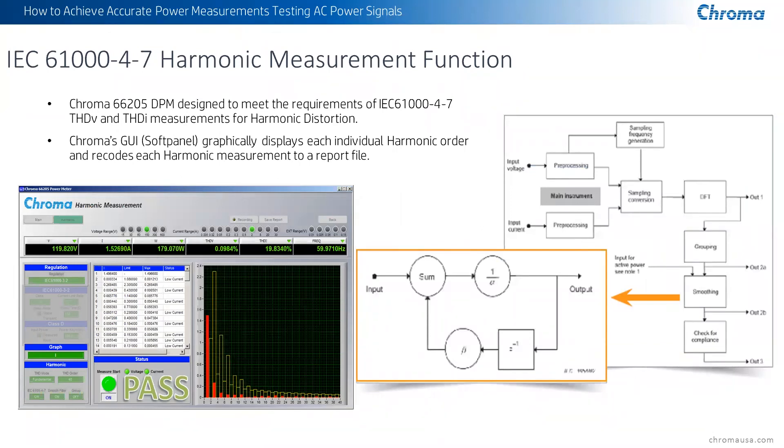When we're doing these tests, we meet the requirements of IEC 61000-4-7. There's a lot of information requiring that you do total harmonic distortion measurements — the way you sum the measurements for each of the harmonics, the way you isolate the harmonics, and sum those together to create the total harmonic distortion for voltage and for current. The block diagram on the right talks about the summing function, as well as what we refer to as a smoothing feature, and the way that we check for compliance before we output the data.